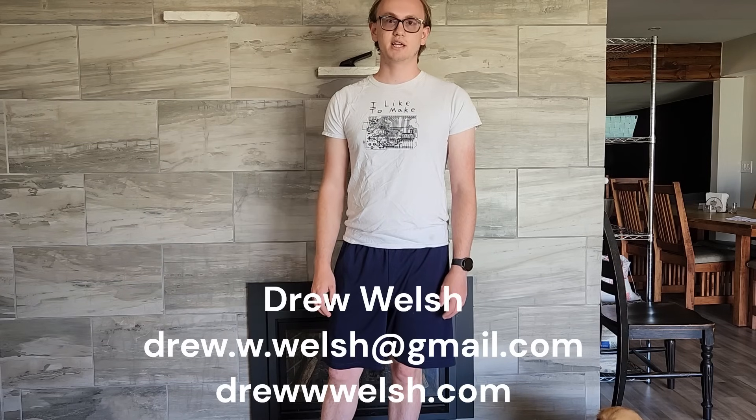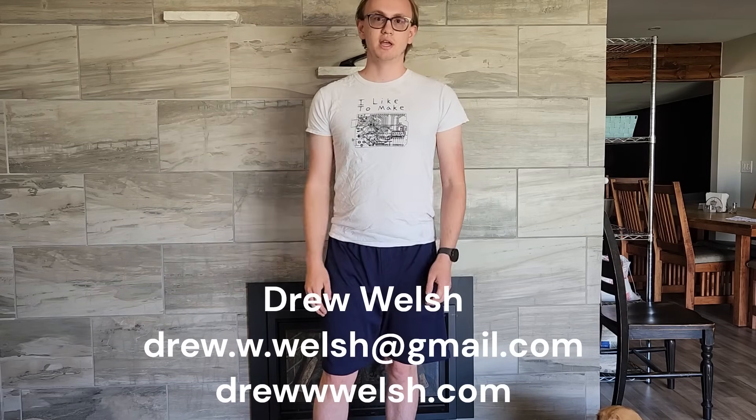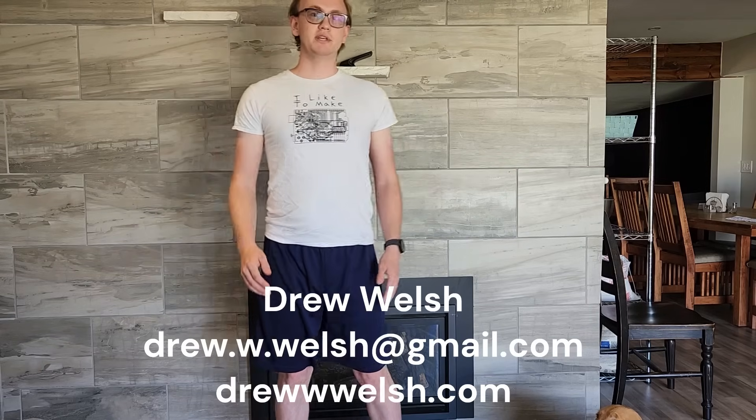Hi, my name is Drew Welsh. I'm a freelance robotics engineer. If you or a loved one has a unique disability need and can benefit from robotic devices, please contact me — my link is in the description. If you'd like to see what I'm capable of, please continue watching as I'll show you my first client.